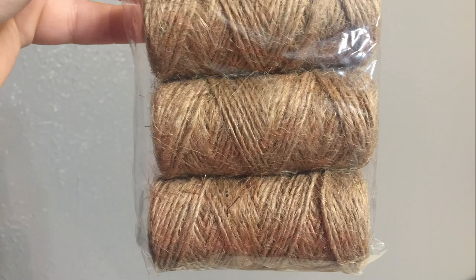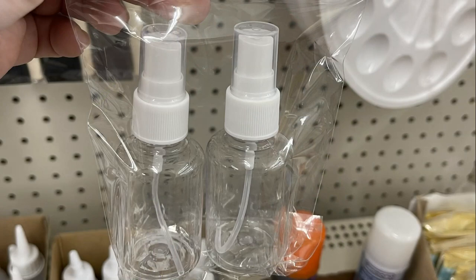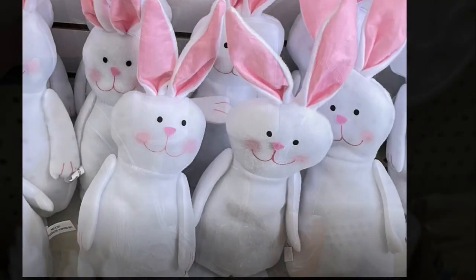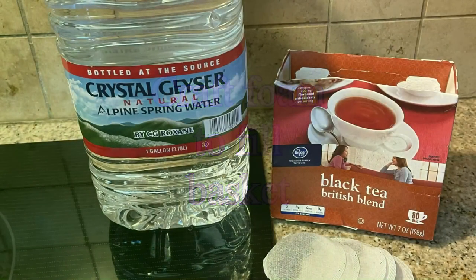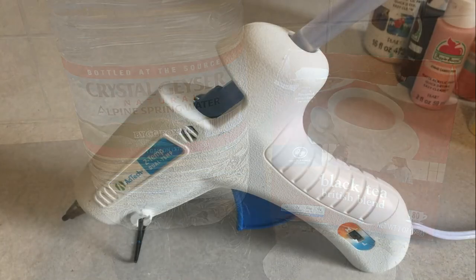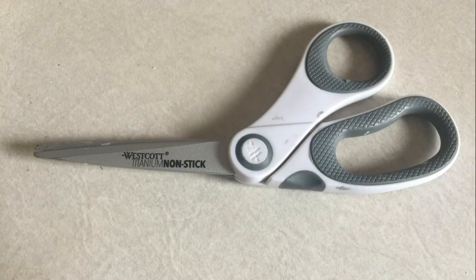We'll need some carrot picks, a pack of carrot seeds which is optional, some ribbon, and some twine. We will use a few buttons and one of the spray bottles from the dollar tree, as well as one of their large rabbits and some craft foam to fill the basket — any foam will do.